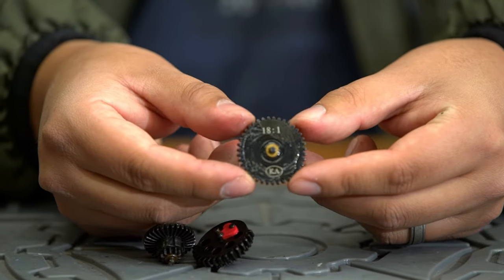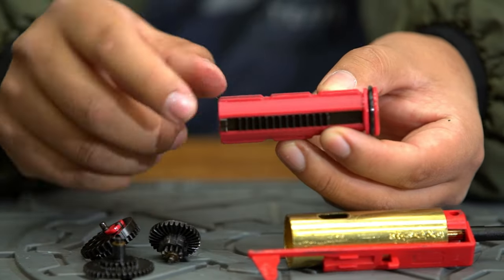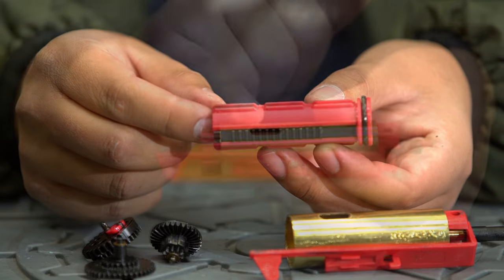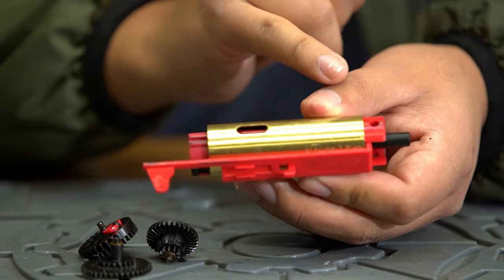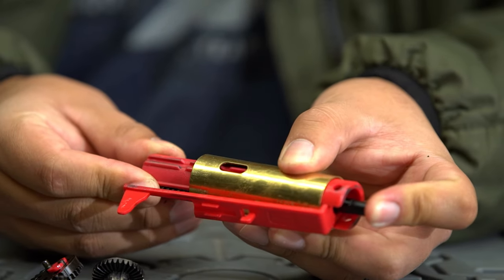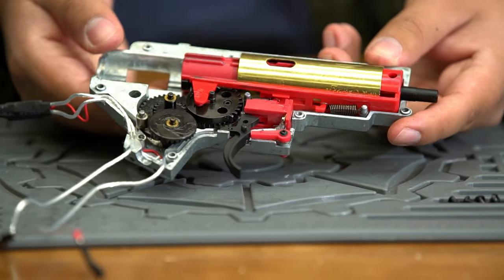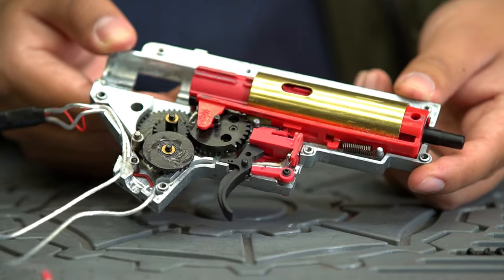This motor spins 18 to 1 ratio King Arms gears on 8mm bearings. The compression components are as follows: the piston is polycarbonate with a full metal rack, second tooth removed, and a polymer-ported piston head. The cylinder is ported, the cylinder head is polymer, and the nozzle is polymer with no o-ring. Compression out of the box is very impressive thanks to more precise tolerances. These replicas run great out of the box, but they're also widely accepting of just about any version 2 upgrade you can think of, making them both excellent for beginners and for experts who want to push their builds to the limit.